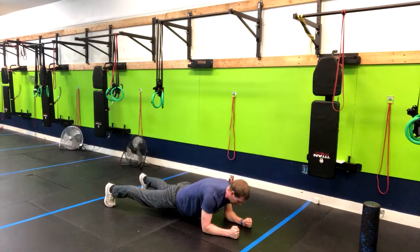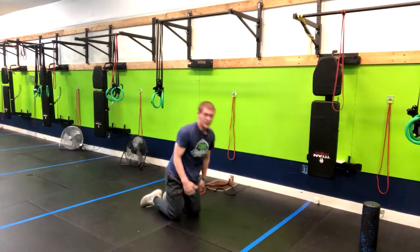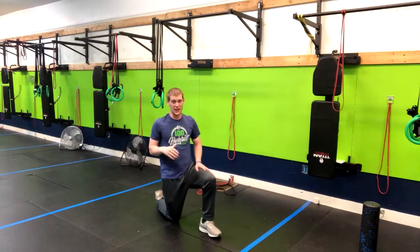We also want to make sure we don't hyperextend the lower back just like that. I would actually prefer if your butt was up a little bit between the two. So that is how you do a low plank shoulder tap.